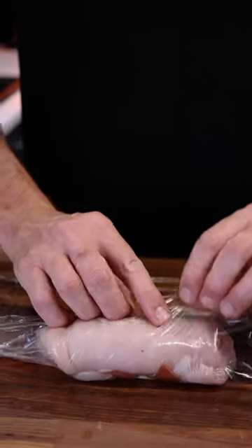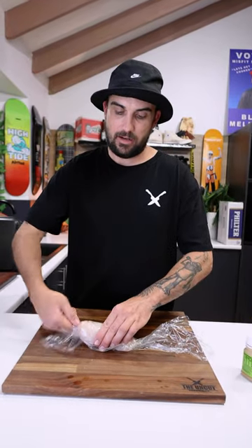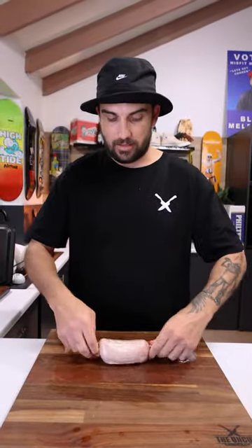Grab this end of the plastic, and then this one, and then you want to pinch that end. Right around — pinch this end, just like that. So we'll do two of them, chuck them in the freezer for around 25 minutes to half an hour. I'll see you soon — gonna go have a shower and I'll be back.